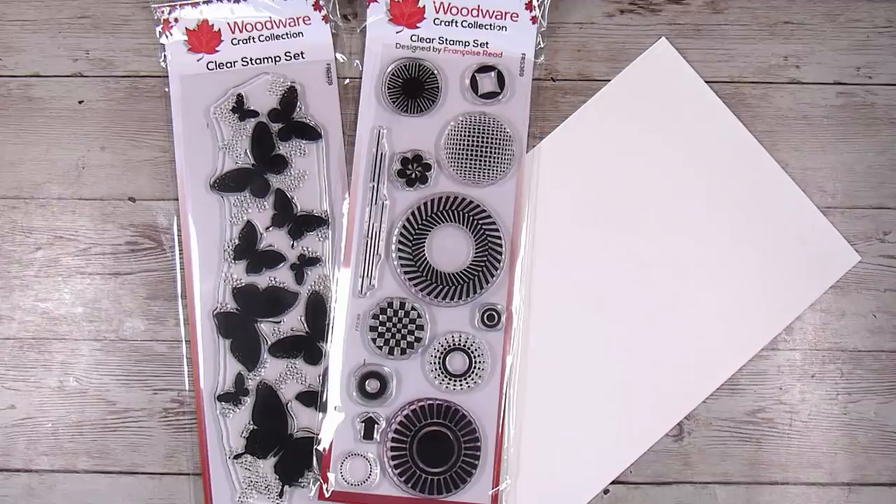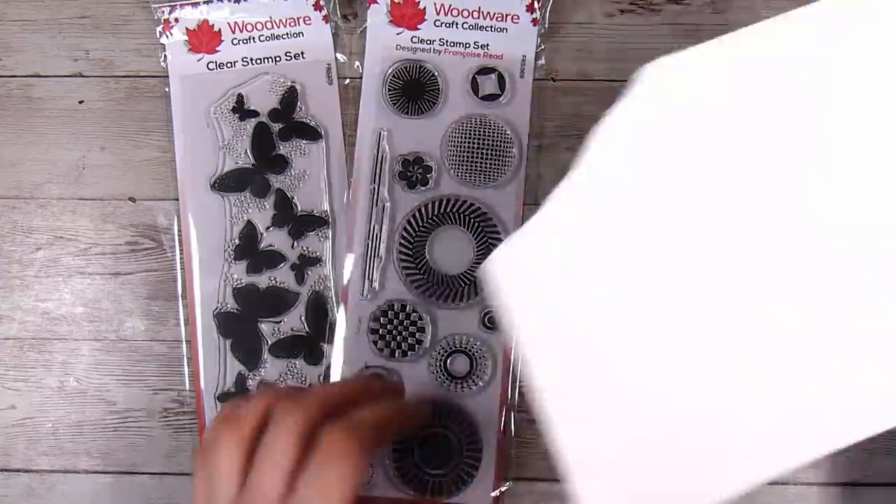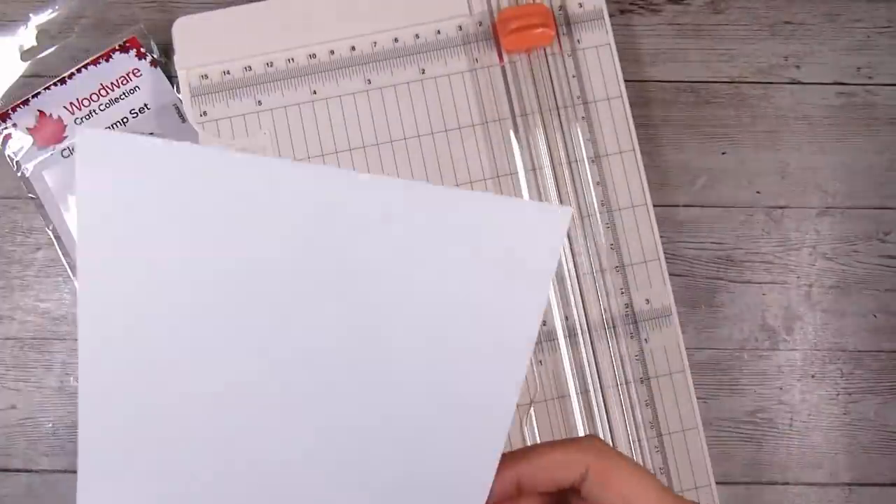Hi there, it's Natasha and thank you so much for joining me today. On today's project we have a pretty clean and simple one, however we are going to be doing a couple of cool techniques — some paper piecing and some stamp kissing — and I am using these two stamp sets.